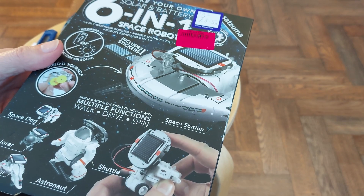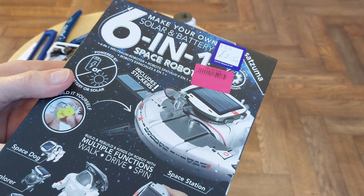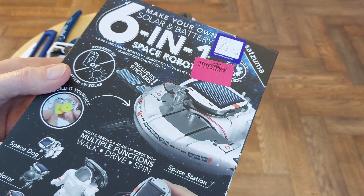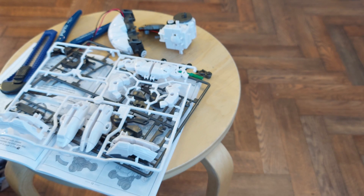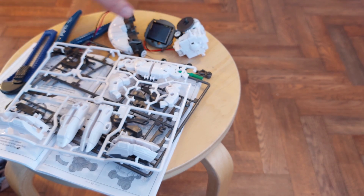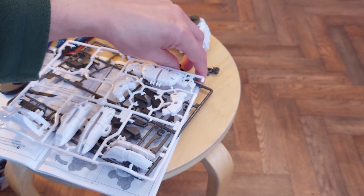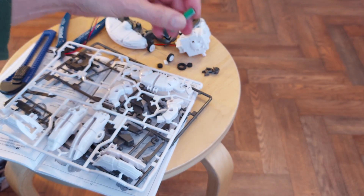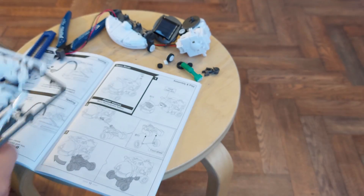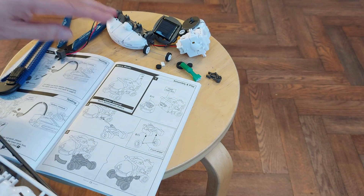This is part two of my project with the six-in-one space robots kit. Part one was a rather long video where we had to assemble the motor and gearbox unit, the solar panel, and the battery unit — because it'll run off batteries or solar. It's also got a supercapacitor which you can charge from the batteries or from the solar panel. We also put those wheels together, so that was part one — all those separate bits.